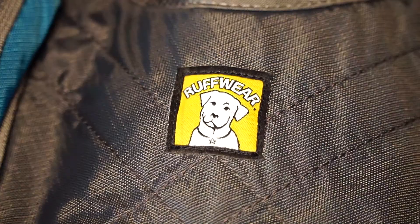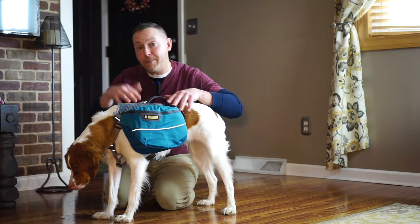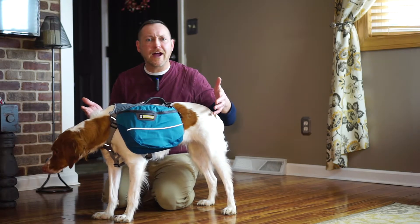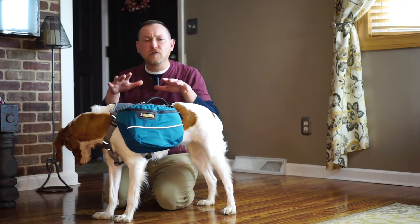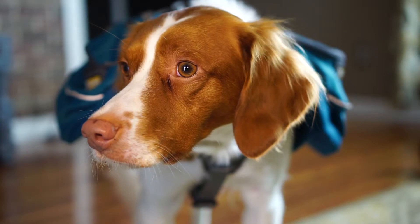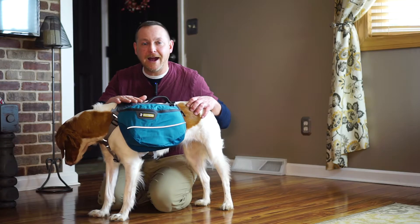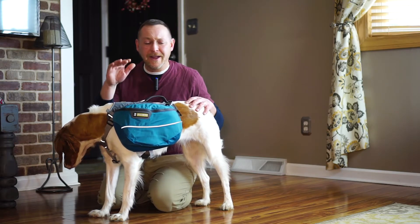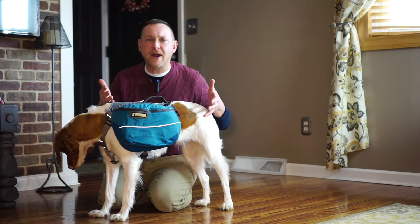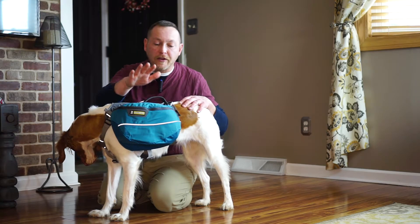I stumbled upon the Ruffwear and read a ton of reviews on this. I actually ran into quite a few people on my last trip at the Dolly Sods — two dogs had this. It fit very well, I liked the way it balanced. The capacity looked right and it looked very comfortable on the dog. Now, Laney here hates this thing on her back, but Lucas is another story. He doesn't mind having a backpack on him — he took to it pretty quickly. I purchased a cheaper brand just to see if he actually liked it, and he took to it like nothing, so I wanted to upgrade to this.